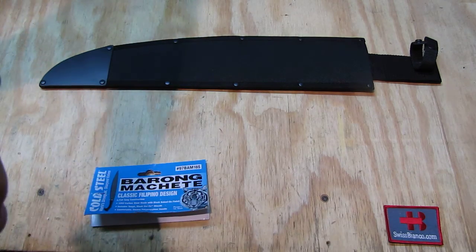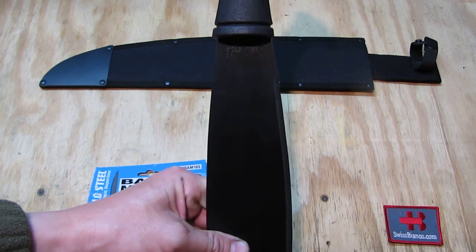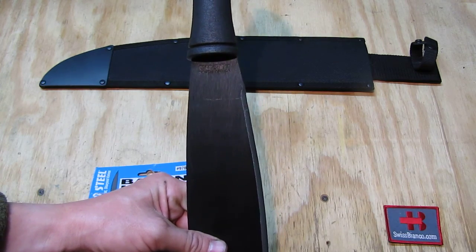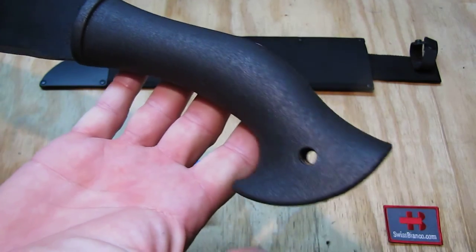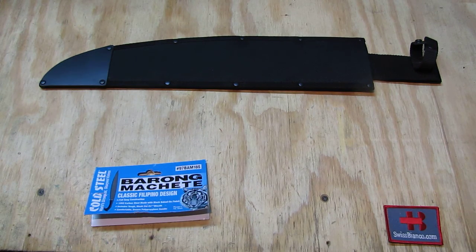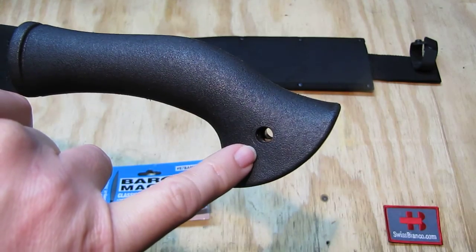On this side there is no tang stamp, but on the other side — let me turn it so the camera can see — it says 'Cold Steel South Africa,' which is really nice. Then we have the big-style handle. We can see that it is plastic — we can see the hole of the injection-molded handle.